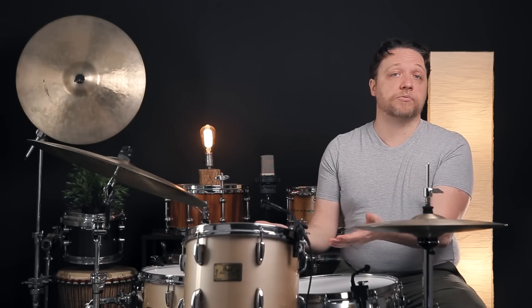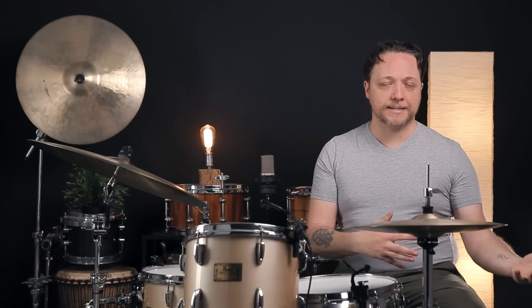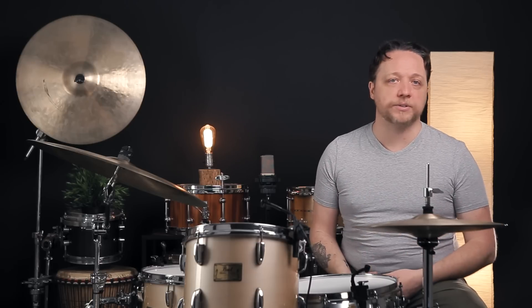With a drum that was starting as high as we were before, another option would have been to tune the whole drum down first before working on clearing the head, so that if we got to this range, we wouldn't now have to reduce tension on the whole drum to get back down there and possibly run into other tuning issues.